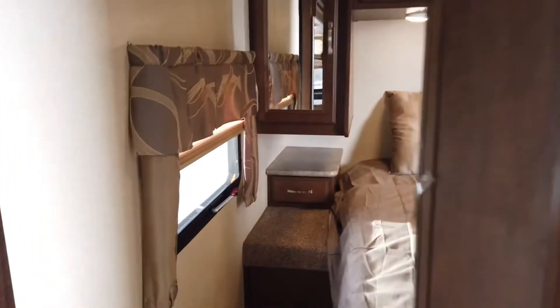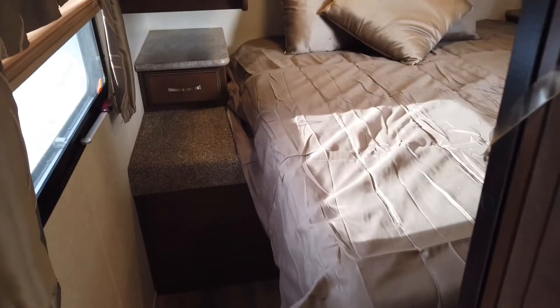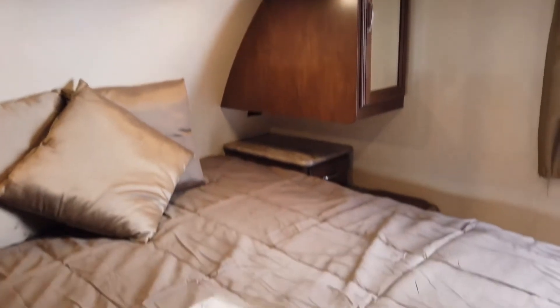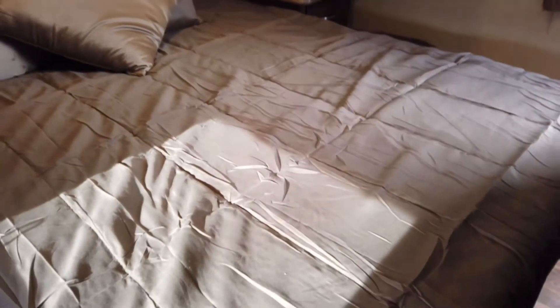And then walking into the master, you have a walk-around bed, and on each side of the bed are pocket doors.